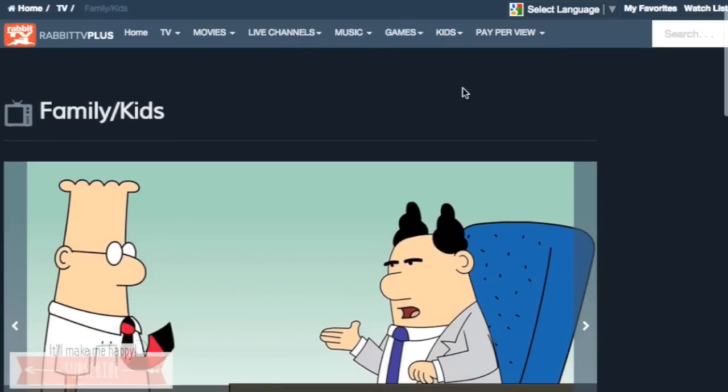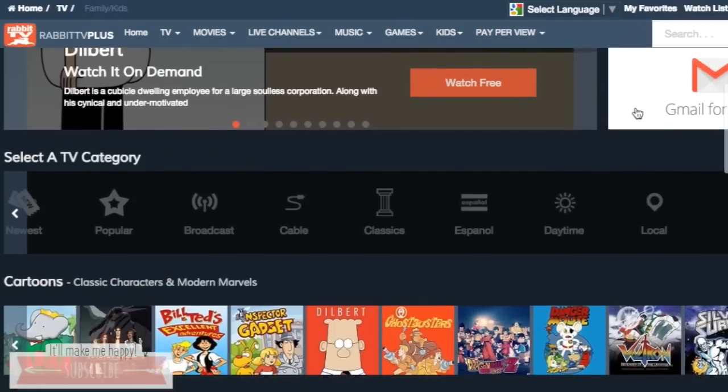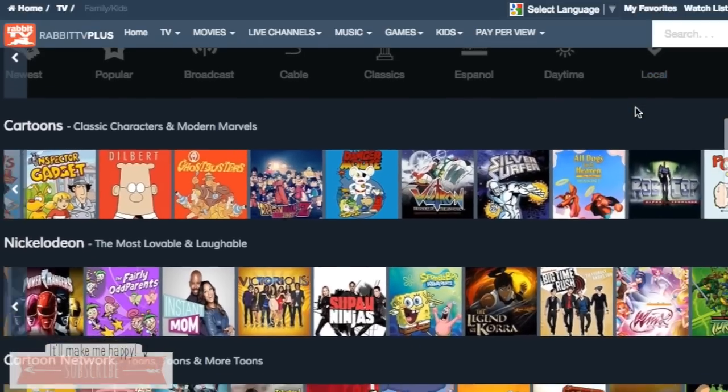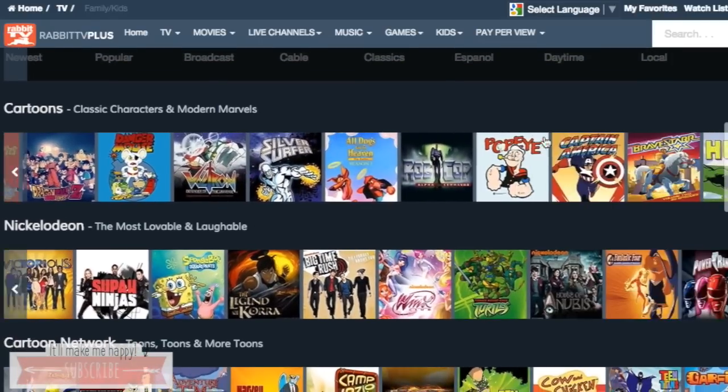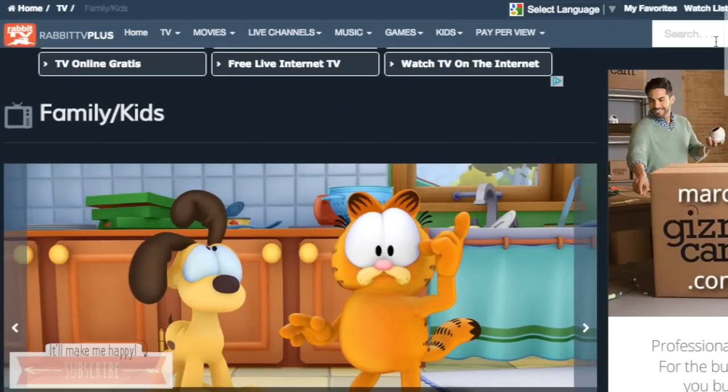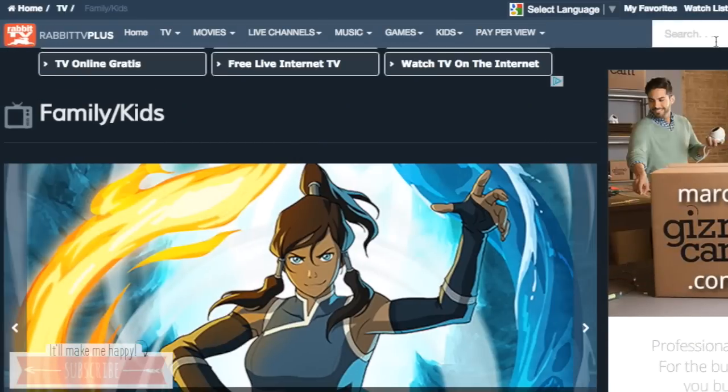They had a lot of different kids' TV shows and movies and things like that. They had free ones — a lot of them were free, so it's not like you use it and a lot of them you had to pay for. There were some that we did not know what they were and some that we did know what they were.